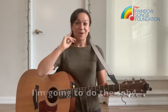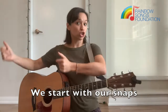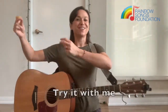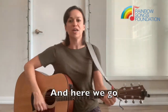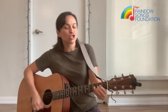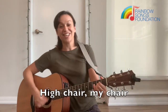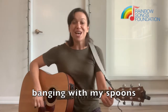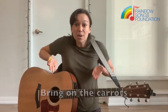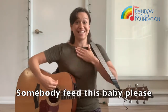So I'm going to do this song and lead you through the actions as well. We start with our snaps — try it with me, keep it going. And here we go. Sitting in my high chair, high chair, my chair. Sitting in my high chair, banging with my spoon. Bring on the carrots, bring on the peas. Somebody feed this baby, please.